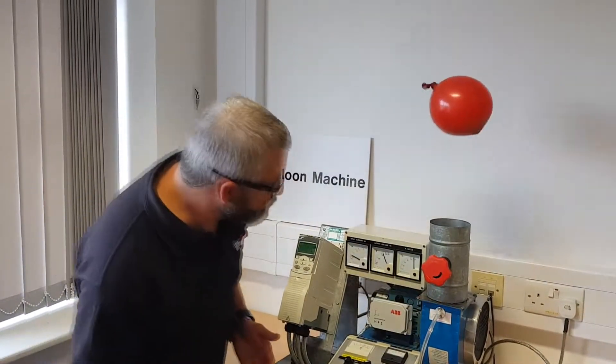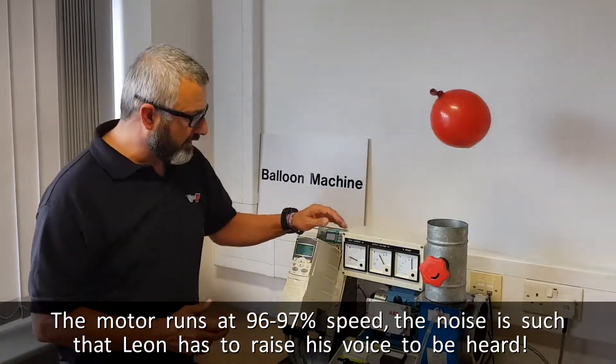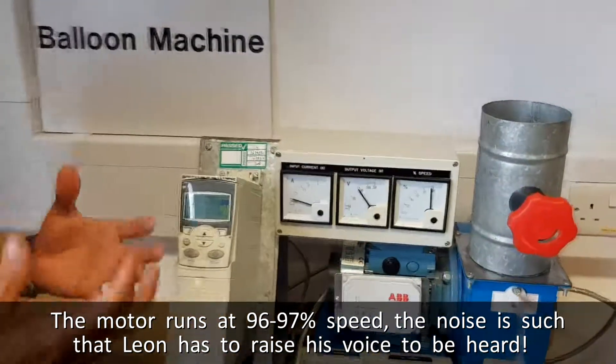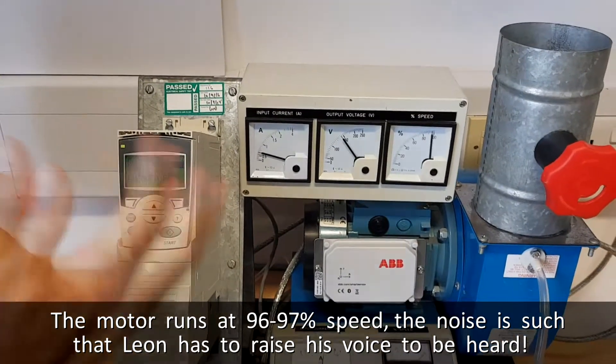So at the moment it's running at about 96-97% full speed. We're drawing a current of around about 0.7 amps. But as you can see, I'm having to raise my voice to talk above the noise of the airflow coming from the fan.